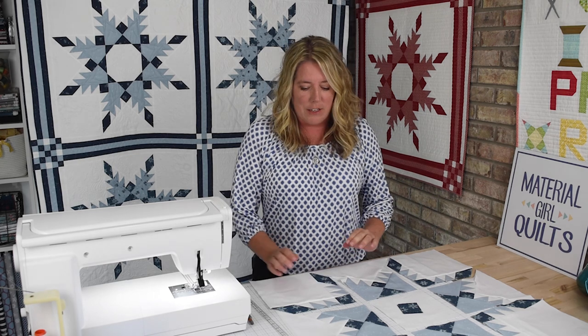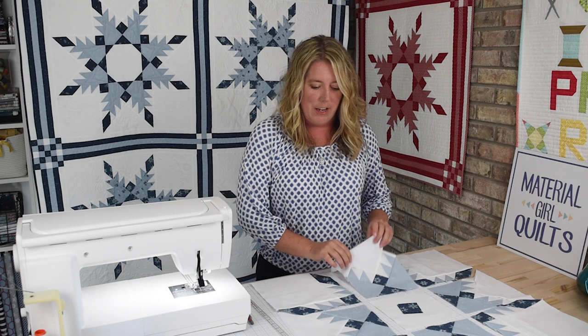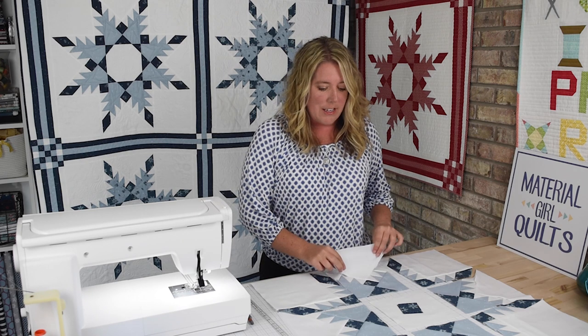Hi there, I'm Amanda Kasser with Material Girl Quilts, and this is week four of the Snowfall sew along. If you're just now finding this, what we're doing is making this Snowfall quilt behind me, and it's made using a Feathered Star quilt block. So what we've done so far is pieced our corner units and our side units for the blocks, and what we're going to do today is piece the center unit and then put this block all together. So let's go ahead and get started on the center unit.